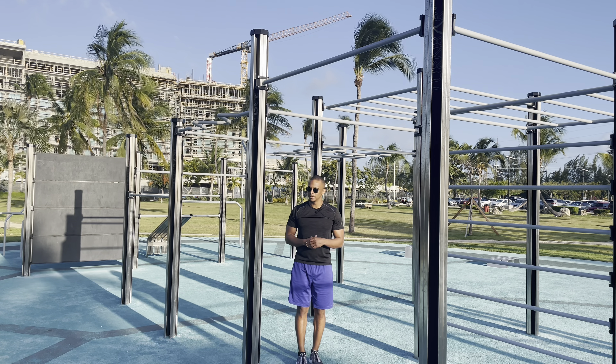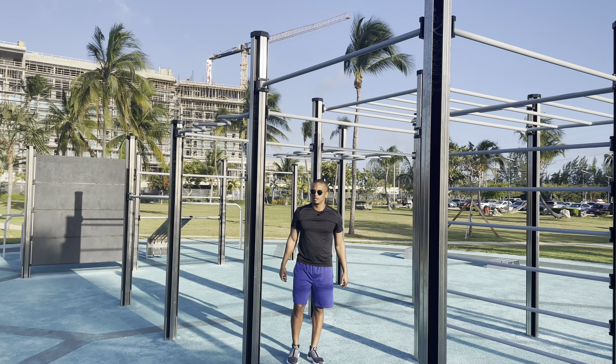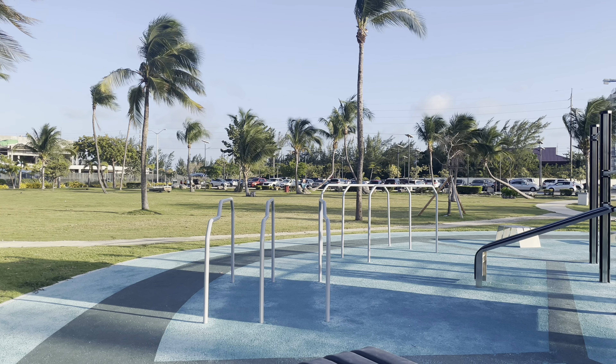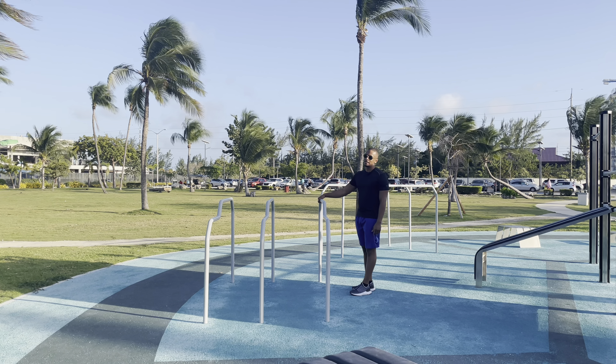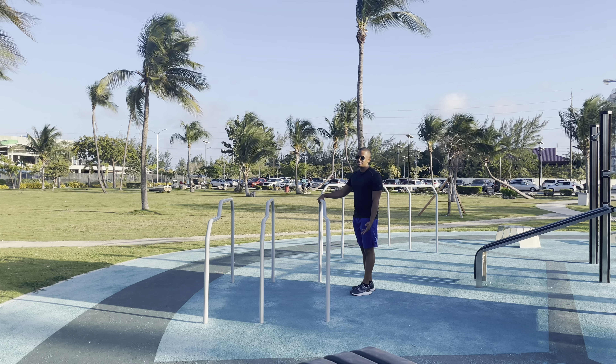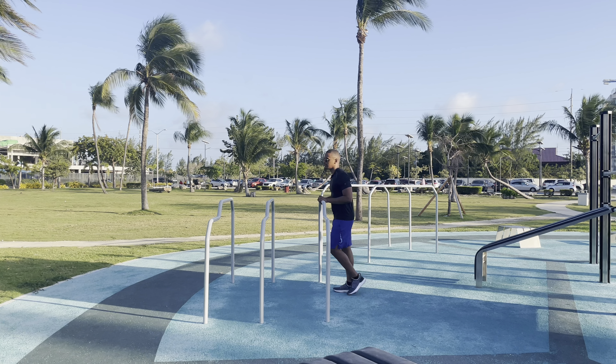I'll move over to Australian pull-ups now, to show you how you can progress from pull-ups to your neck, to your chest, to your stomach. This is one of my favorite things to do. Try to get at least three sets of 10, three times a week. The Australian pull-up is where you lean underneath a bar and pull yourself up. Every time, get your chest to the bar, keep your chest up, and keep your hands about shoulder-width apart.